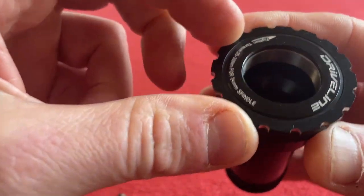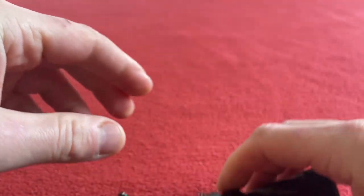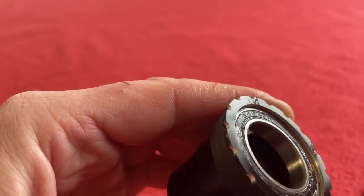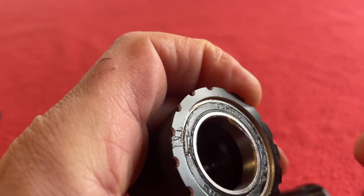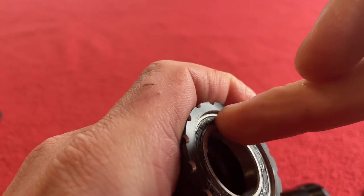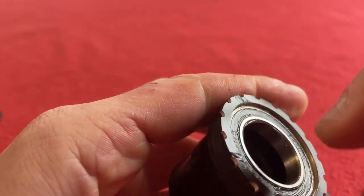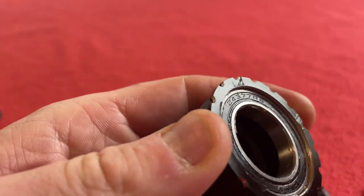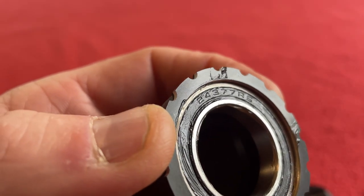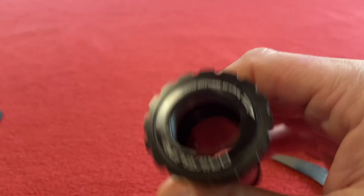These are covers on the bearings. If I can pop them off we can try and see which bearings it's got. So we've got a black seal and a code. We've got Takino — not a brand I've heard of. And we've also got a number 24377RS.